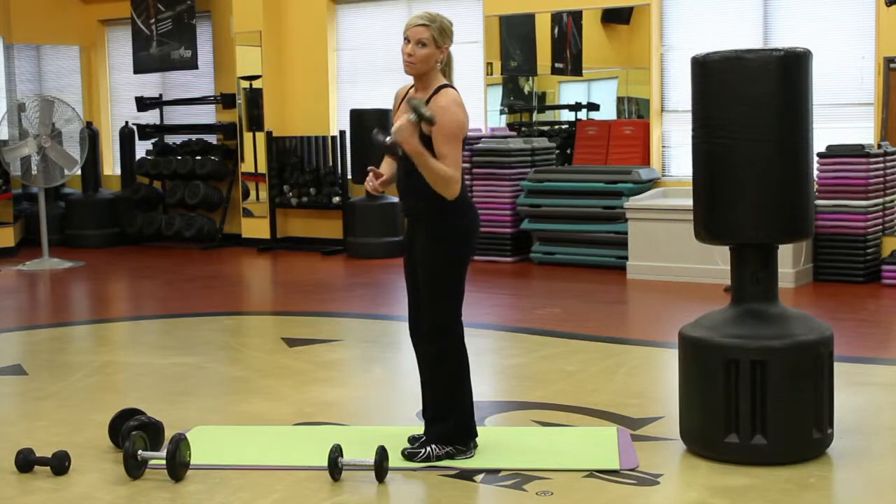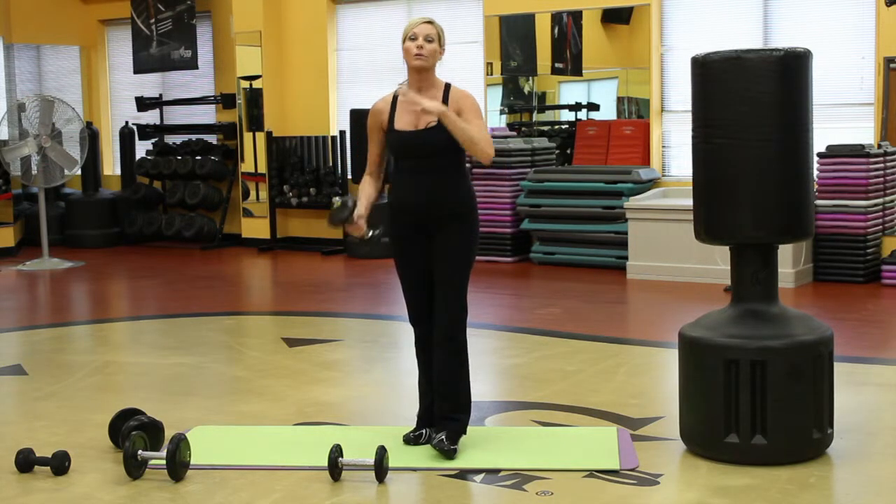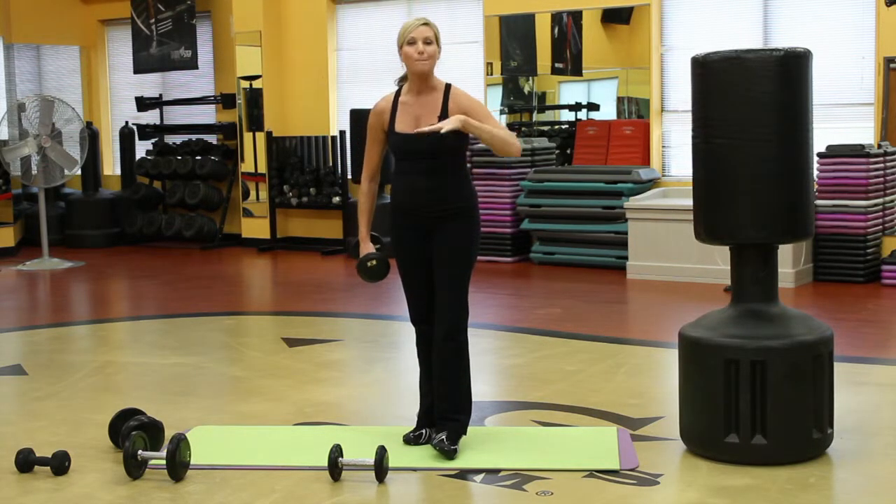It seems kind of silly, but trust me, it's going to really strengthen the muscles in your hands too. And we all know arthritis affects the hands big time.